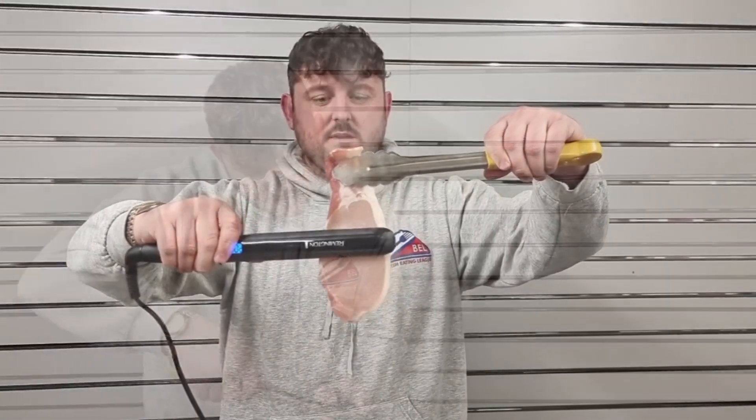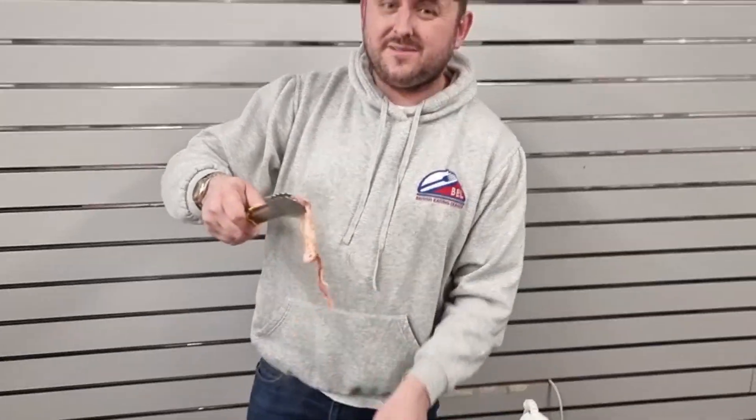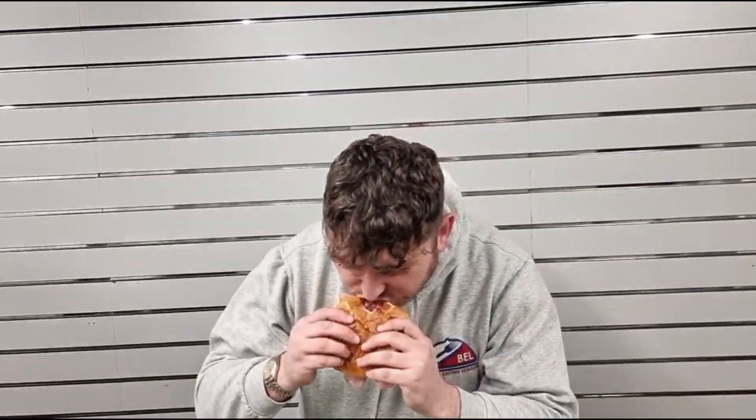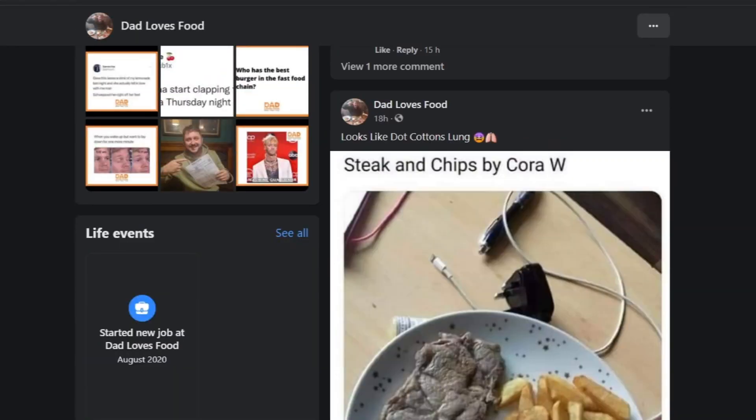Let's get the next slice. Hold this one up — same again, all the juices are coming out of the hair straightener. We have the extinguisher on standby just in case. There's a second slice of bacon — do you think it's cooked? Because it is. You always have to wipe off the bacon. If you've never cooked bacon using hair straighteners before, I don't recommend you do it at home — I recommend watching and sharing this. But it works, just to let everybody know, it works.